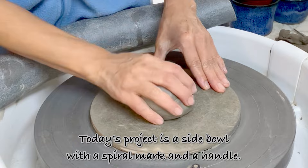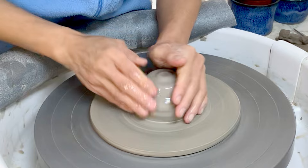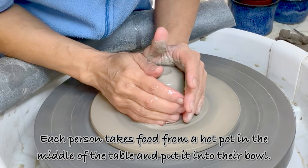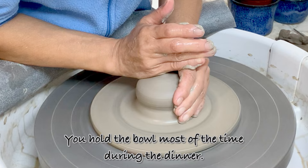Today's project is a side ball with a spiral mark and a handle. I use 400g stoneware clay for this. This ball is used as a hot pot side ball in Japan — each person takes food from a hot pot in the middle of the table and puts it into their ball. You hold the ball most of the time during dinner, so it should be light and easy to hold.